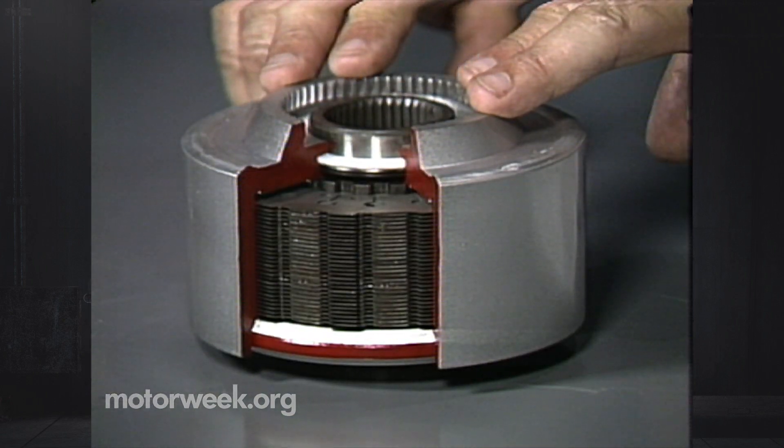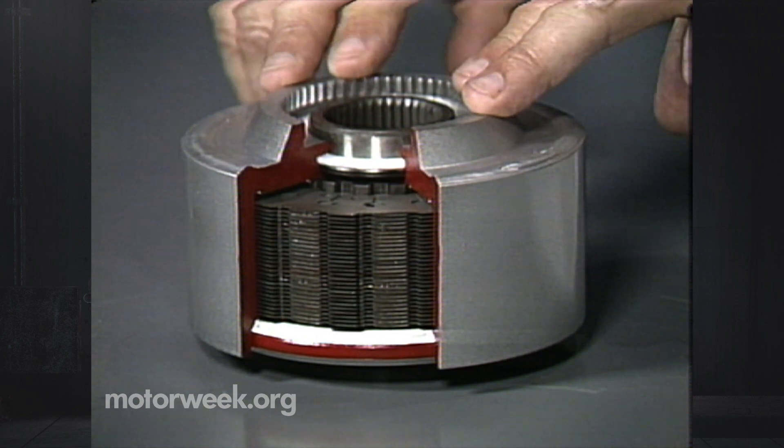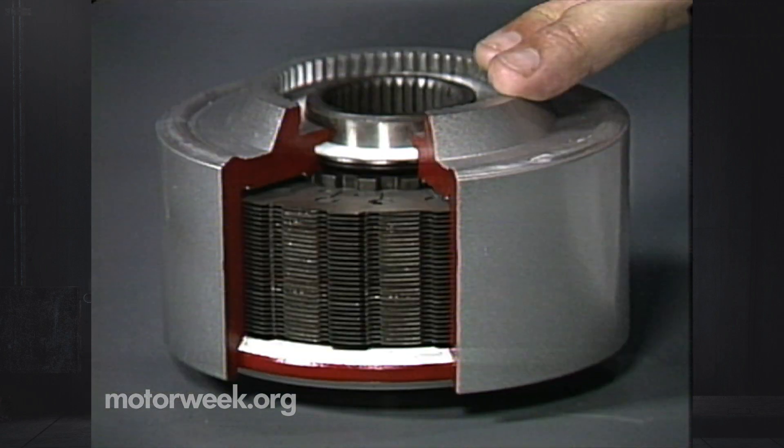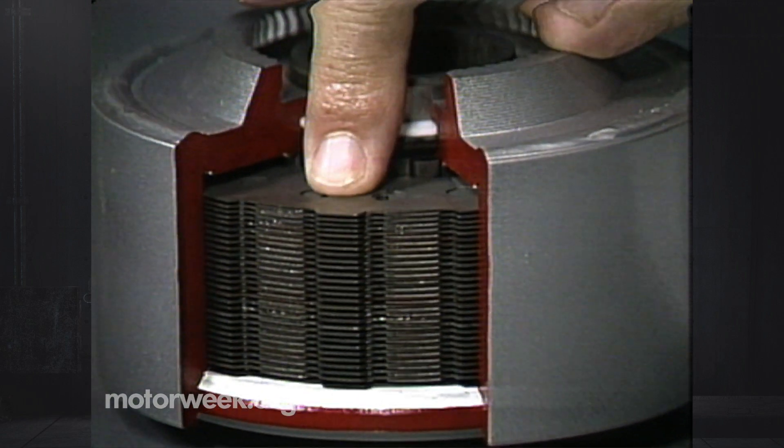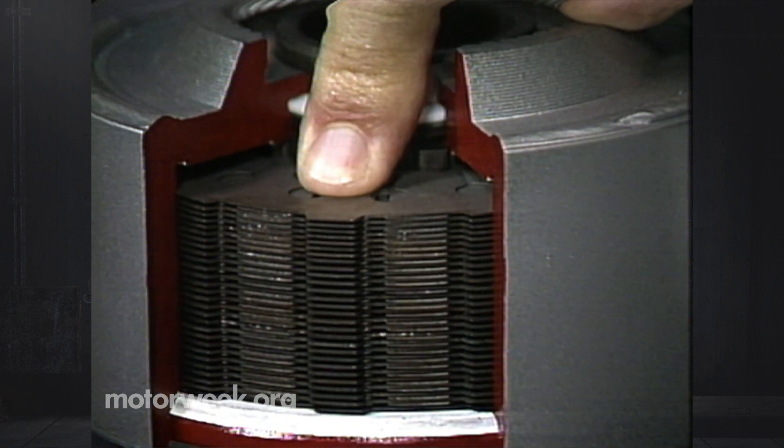Now the most basic of the systems you're going to find will probably incorporate a unit like this. This is a viscous coupling. We have a shaft that goes into one end and a shaft that comes out the other. Whenever there is a difference in the turning speed of one shaft versus the other, it causes a fluid inside to heat up. As it heats up, it pushes against these clutch discs and locks one shaft to the other. That does away with wheel spin, but the drawback is we have to have spinning wheels before it can work.